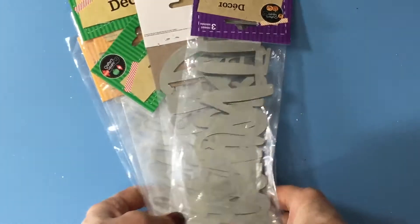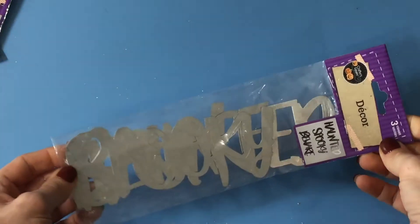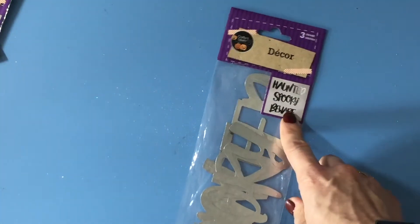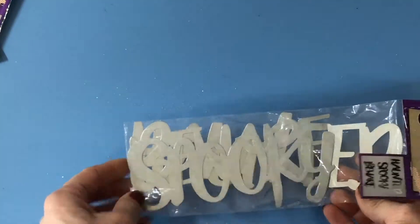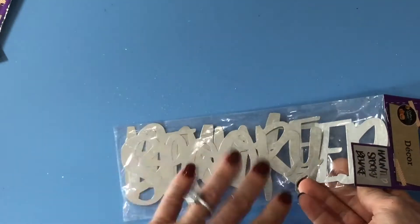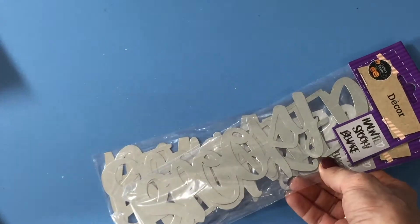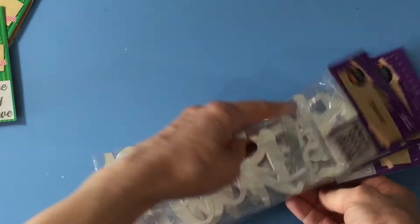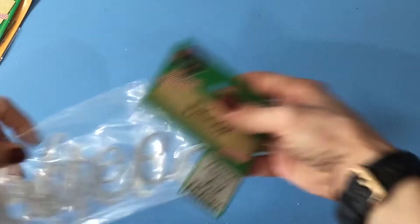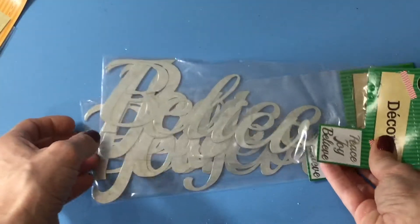I was super excited to find these — they are metal titles. The Halloween one says 'Haunted,' 'Spooky,' and 'Beware.' They are nice and lightweight and thin, and I thought they would look great on mixed media pages. Halloween is one of my favorite things to scrapbook, so I picked up three of the Halloween titles. For Christmas they had 'Peace,' 'Joy,' and 'Believe,' so I picked up two of those.